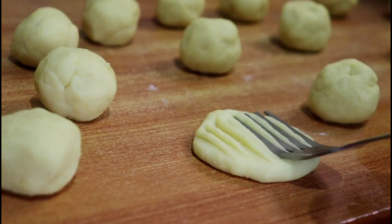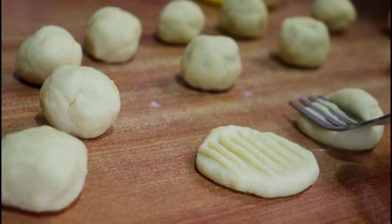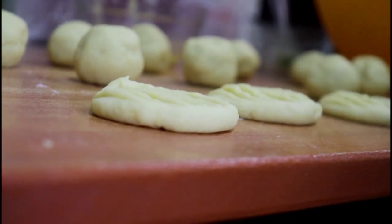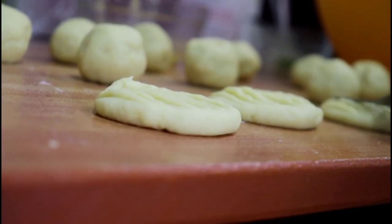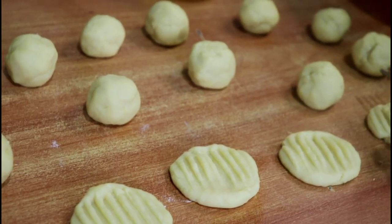For the second batch, I made the dough into balls like before and then used a fork to flatten them out. This creates a nice design that you can also work with.